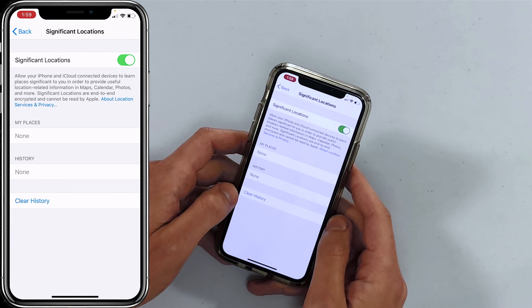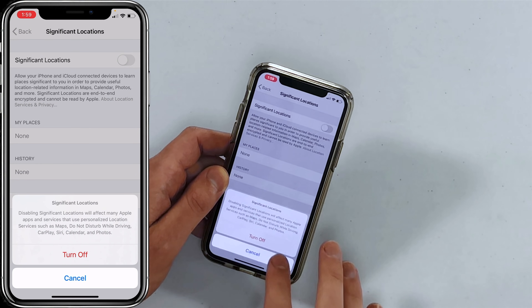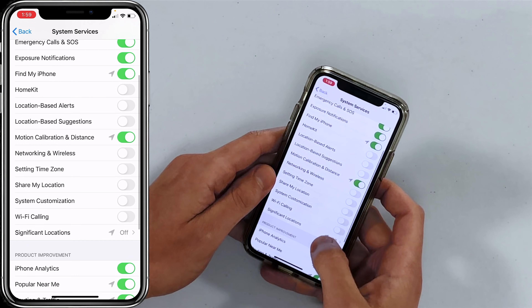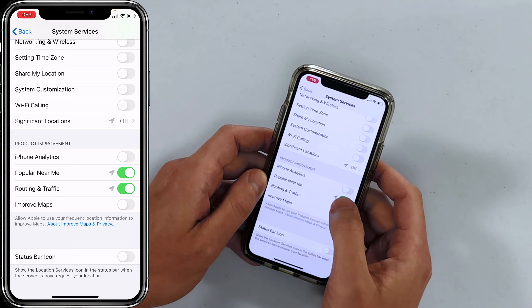Tap on Significant Locations — this feature tracks where you go and says here are the places you are most often. It occasionally helps create custom photo albums, but it's a battery drainer and a privacy concern. We recommend turning this one off. It used to be called Frequent Locations, but they changed the name. Also scroll down and turn off the product improvement options: iPhone Analytics, Popular Near Me, and Routing and Traffic — Apple will be fine without your data.